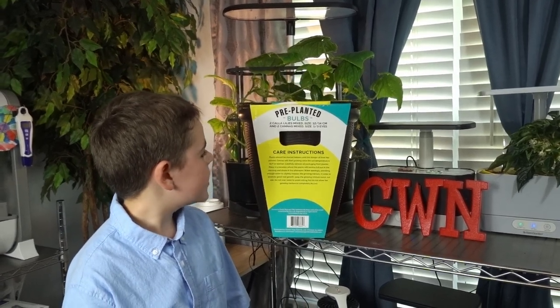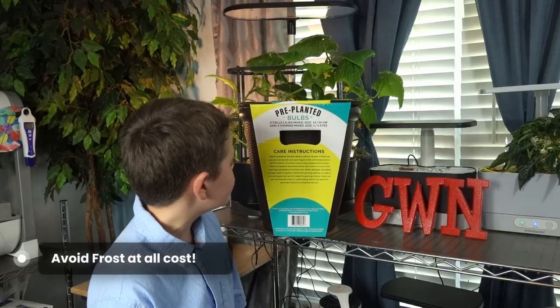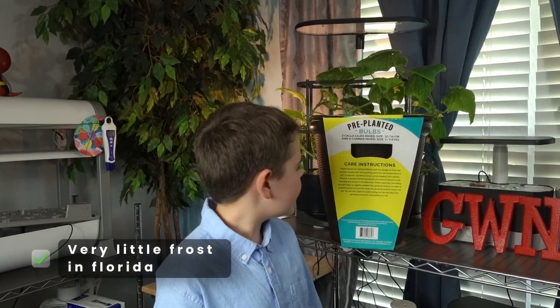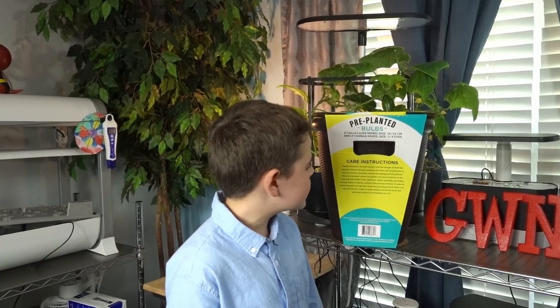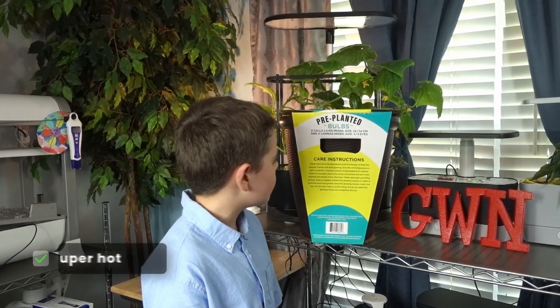I'm going to read the instructions since it's a little bit easier for me to read. Care instructions: plants should be started indoors until the danger of frost has passed. It's Florida — we hardly get any frost. Cannas will start growing once the soil temperature is 65 degrees Fahrenheit or warmer.